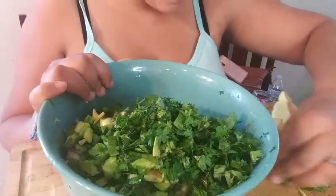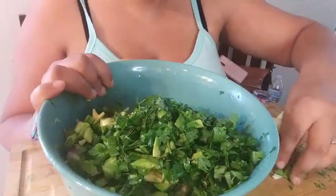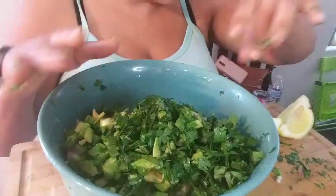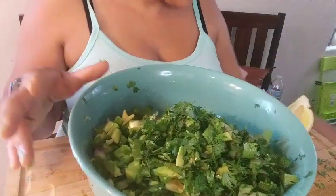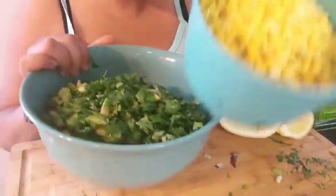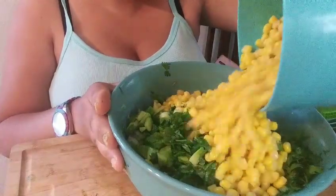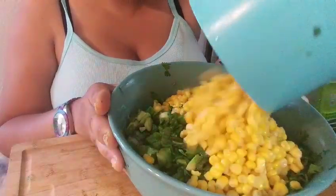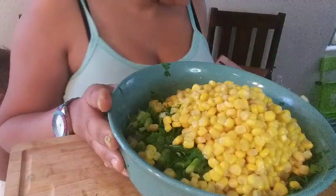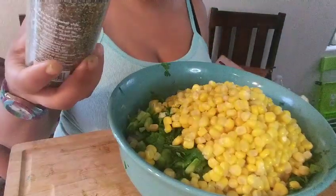I have a really big family, so that's why I have the big bowl. I'm gonna add two cans of corn — you guys see that? Two cans of corn.